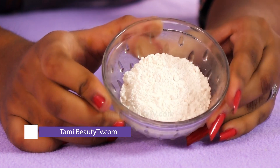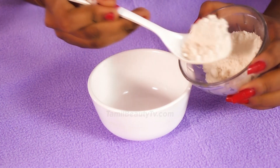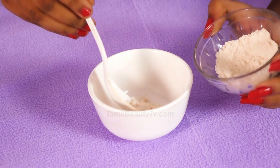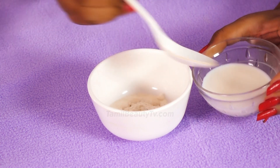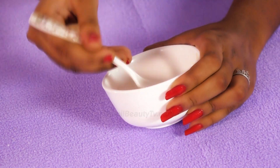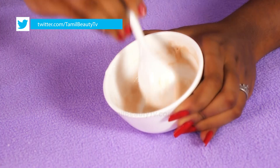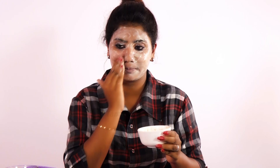Finally, we are going to make a wheat flour and milk mixture. Apply the wheat flour and milk paste on the face and wash it off after 10 minutes.